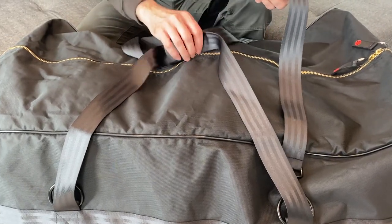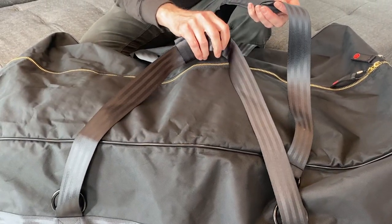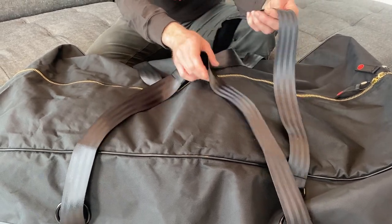Both the shoulder strap and the handles are made of automotive grade seat belt webbing. It's super strong and also very comfortable.